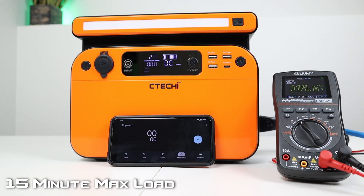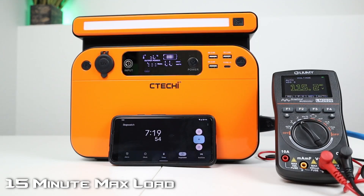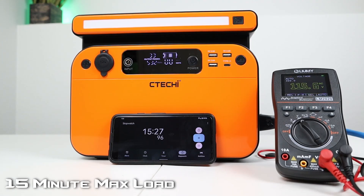The first AC test is to see if it can handle a max load of 500 watts for 15 minutes. At about a minute and a half in, we're pulling 532 watts. At the halfway mark, 7 minutes and 30 seconds, still sitting at 115 volts. It has a temperature meter showing 30 degrees Celsius, and the fans are doing a good job holding it there. At the 15-minute mark, we're still pulling 530 watts, voltage still at 115 volts — no issues. You're able to pull max power for a 15-minute period with no issues whatsoever.